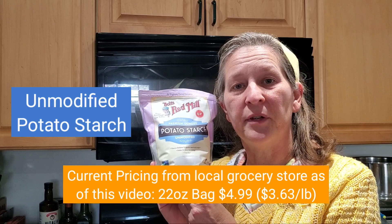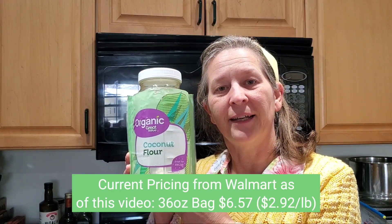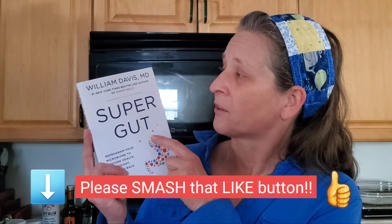The second ingredient is Bob's Red Mill potato starch, and the third is the Great Value brand organic coconut flour, which I got at Walmart. If you'd like to learn more about lactobacillus reuteri, I definitely suggest the book called Supergut by Dr. William Davis. There's a lot of information in this book and also a lot of YouTube videos you can check out.